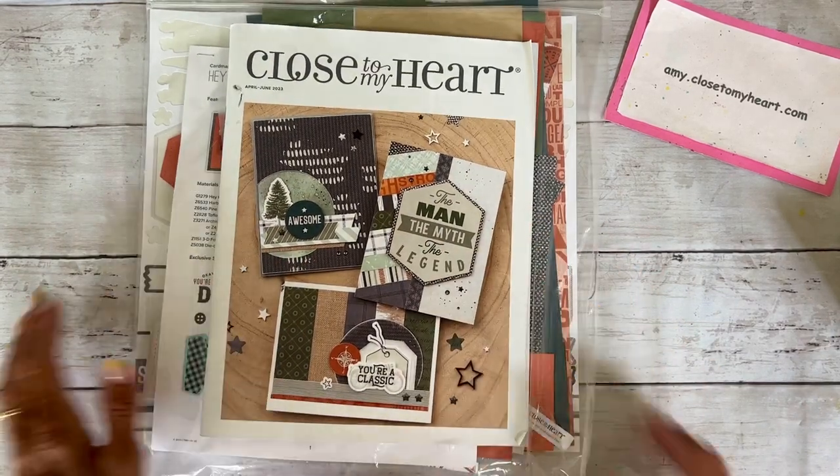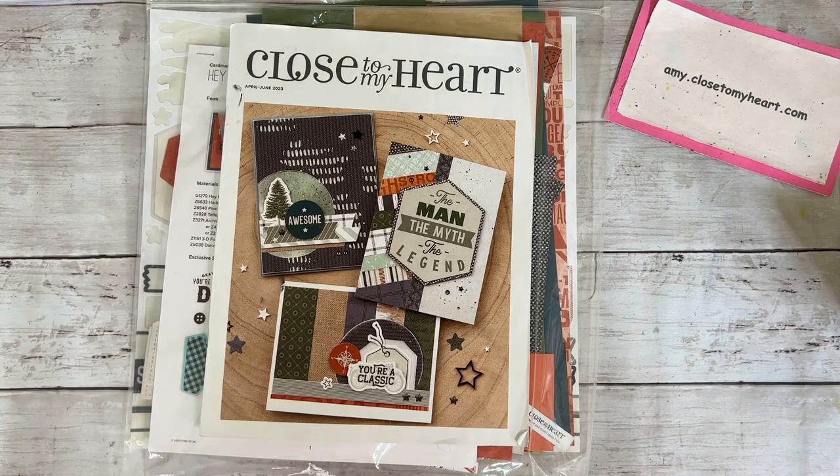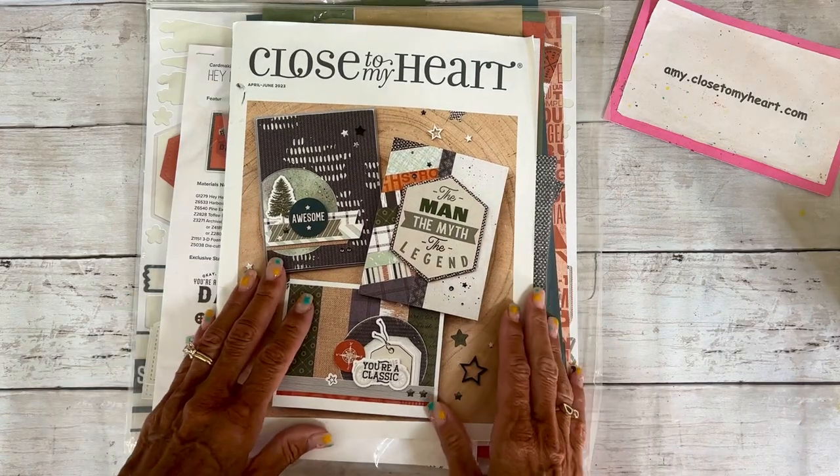Hello there, friends, and welcome back to my channel, Amy McGrew. It's Amy McGrew here, and today I am going to make a few cards with you.